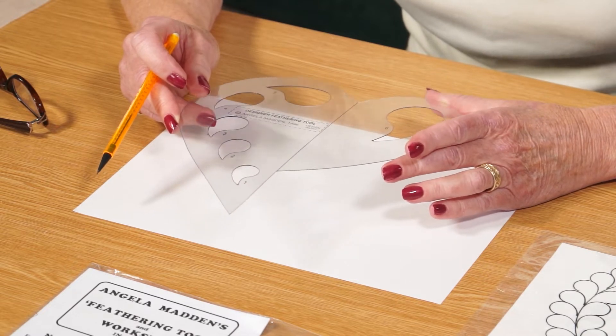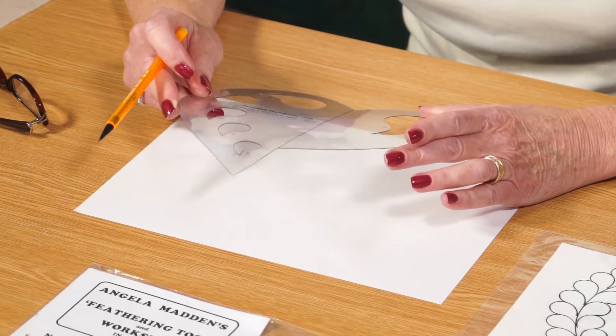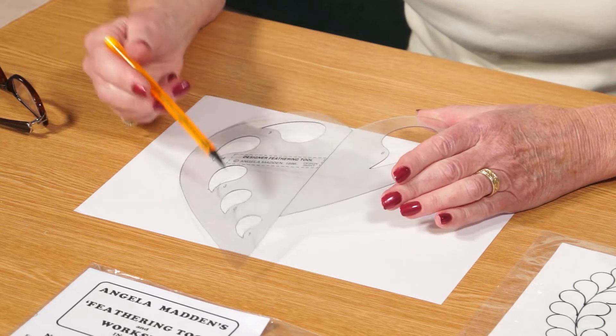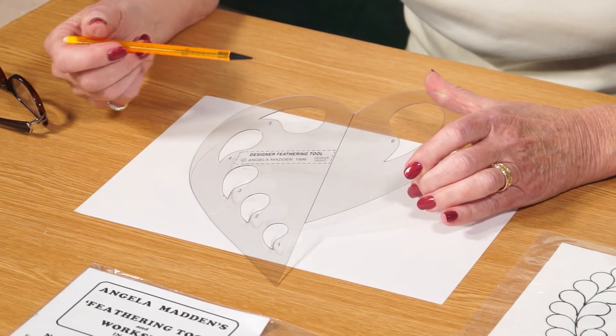So you can feather a circle, a rectangle, a square — whatever — and it will feather it exactly the way you want it. With all the different sections in it, you have six different shapes that you can choose from.